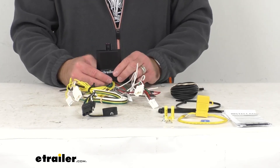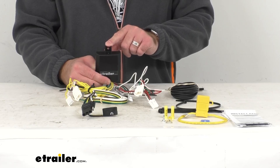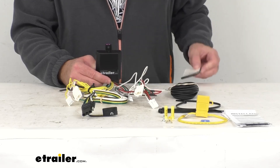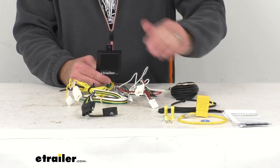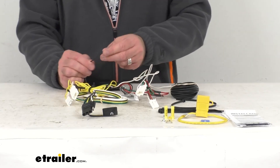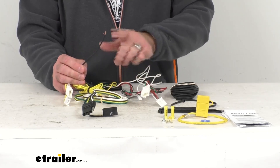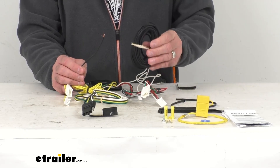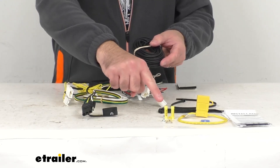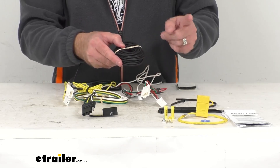Next, you will want to mount your converter box to a safe, out of the way location. You can do that with another mounting screw you might have on hand, or with the included double-sided adhesive tape, or even with one of the many cable ties included with this kit. Next, you will need to run the hot lead to your vehicle battery — that's the short black wire coming out of the converter box. This short black wire is going to get connected to one end of the included bundle of black wire using one of the included butt connectors.